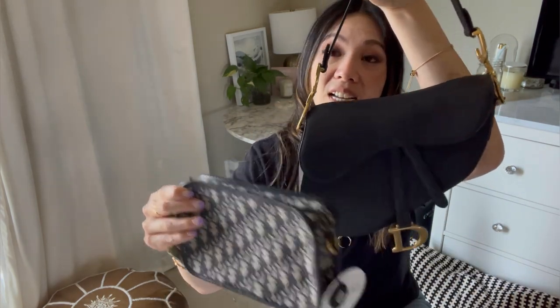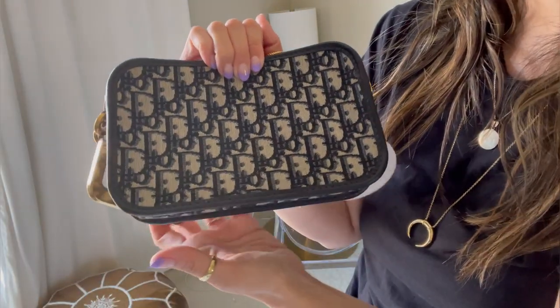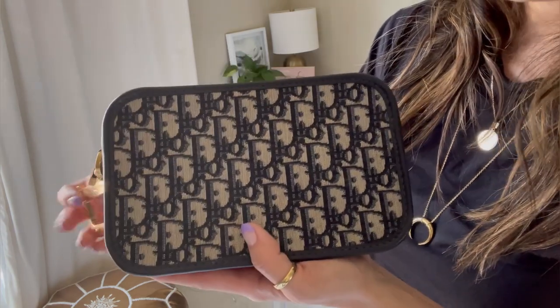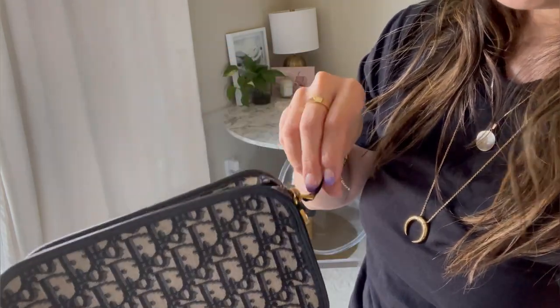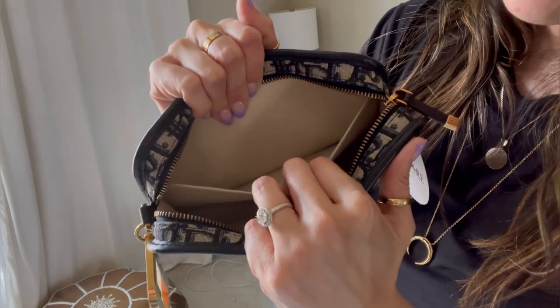Here's a size comparison: here's the Dior Saddle and here is the Quake. The Dior Saddle still fits more than the Quake, but this little piece actually fits a lot more than you'd imagine. I picked this up from Fashion Phile because it's no longer in boutiques — it was a seasonal piece. The condition is excellent with no visible wear. The zipper is buttery soft and the inside is super clean; it looks like this person never used it.